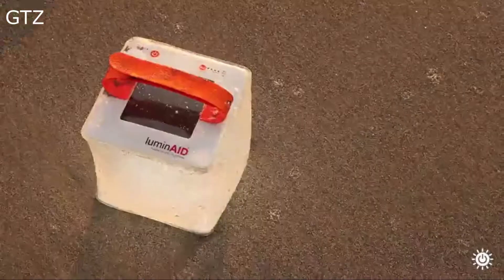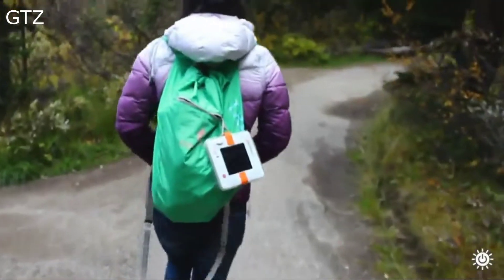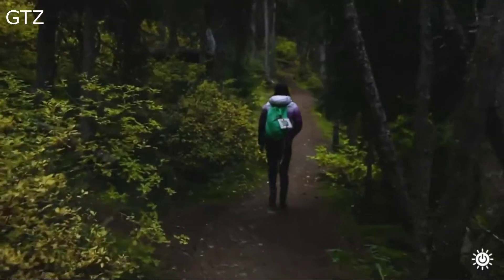Entirely waterproof, durable, and it even floats. The Hero Supercharger is your ideal charging companion no matter how far off the grid you are.